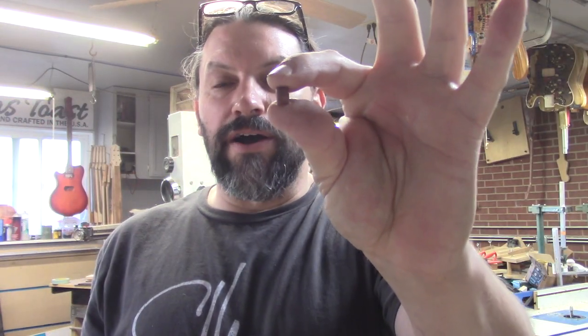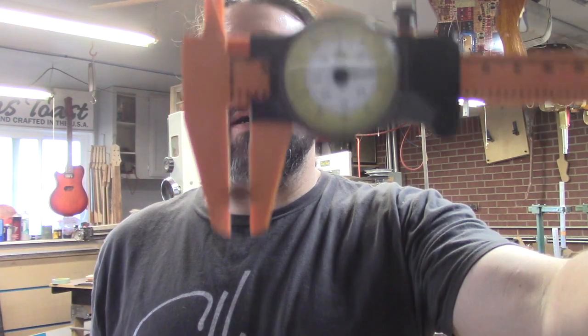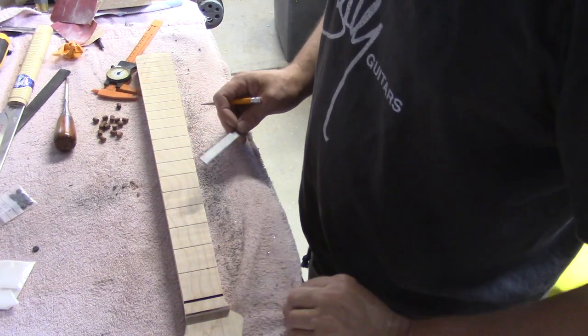We've made all of our face dots and now I'm going to check these with my caliper — they're just under a quarter of an inch, which is great. Now I can go over to my drill index and get a quarter-inch brad point bit, mark where all these are going to go, and drill all the holes. So I've got my fretboard here ready to be marked for face dots and I'm going to show you how I do it.